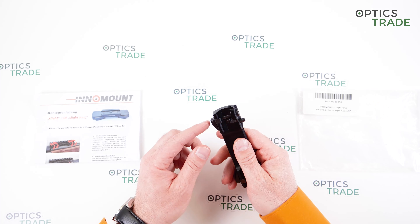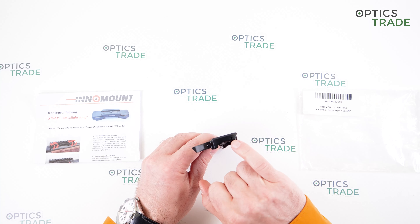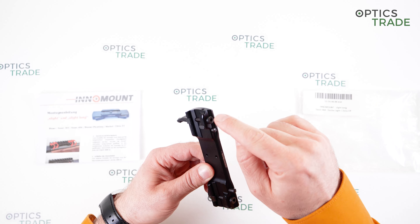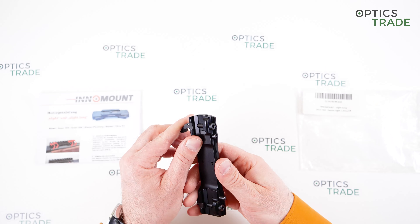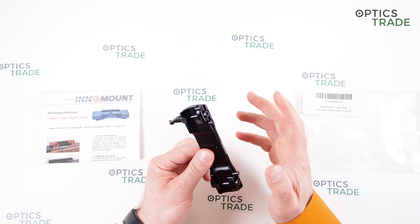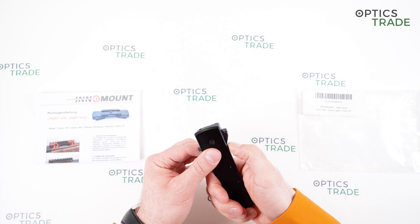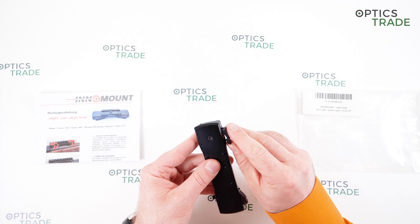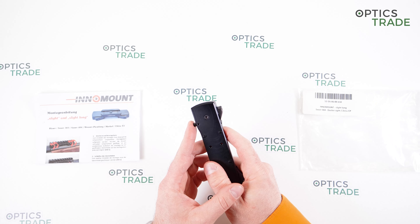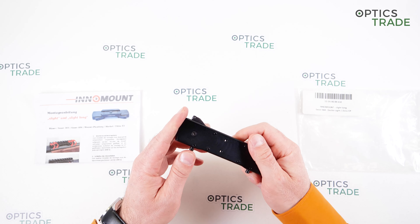A word or two on how to adjust this clamping mechanism. First of all, you have to unlock the locking screw here on top, so that you're able to manipulate the main screw which dictates the clamping force. Inamount doesn't give any special instructions regarding what torque to apply, but in my experience, when you're still able to close the lever with a lot of resistance, then it's set correctly. Then you just lock the screw back so that nothing can change or move.